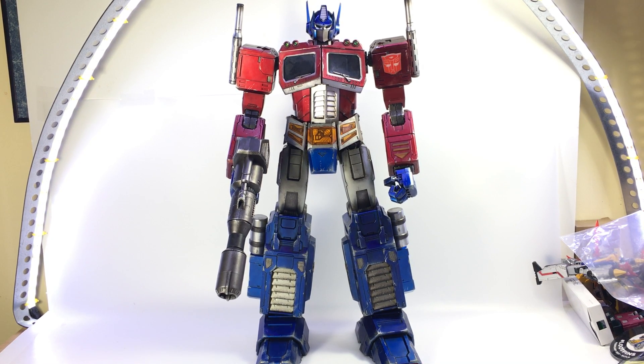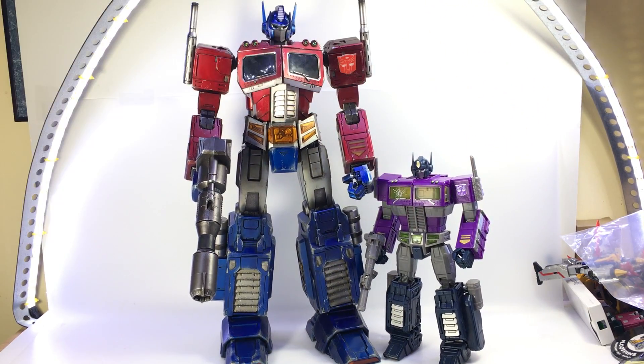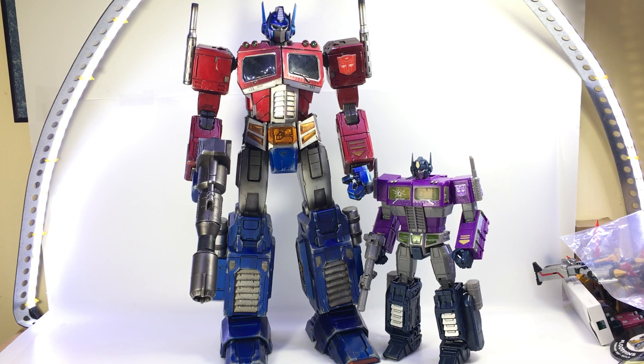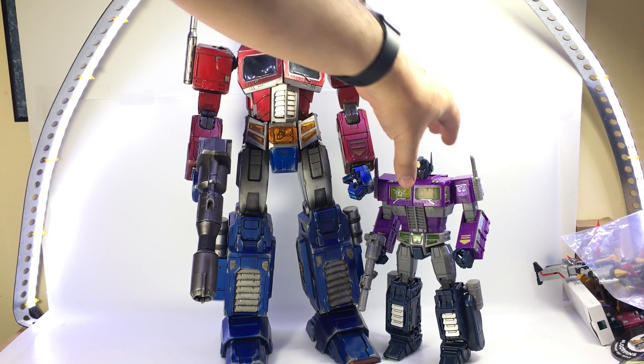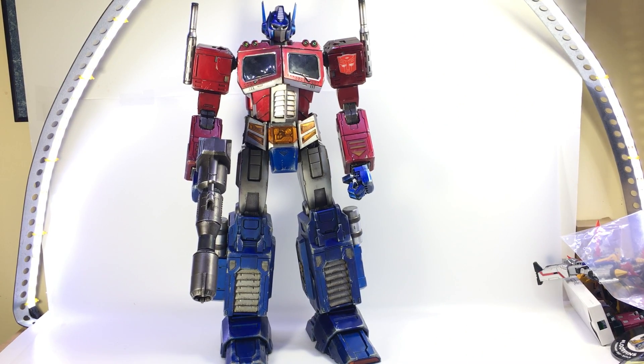Just real quick, size comparison — I'm using my Shattered Glass version because he was the easiest one to get off the shelf. But there he is with MP10, just to give you an idea of just how big and massive this thing is. He doesn't transform much like the other figures they have done, but he is fully poseable.